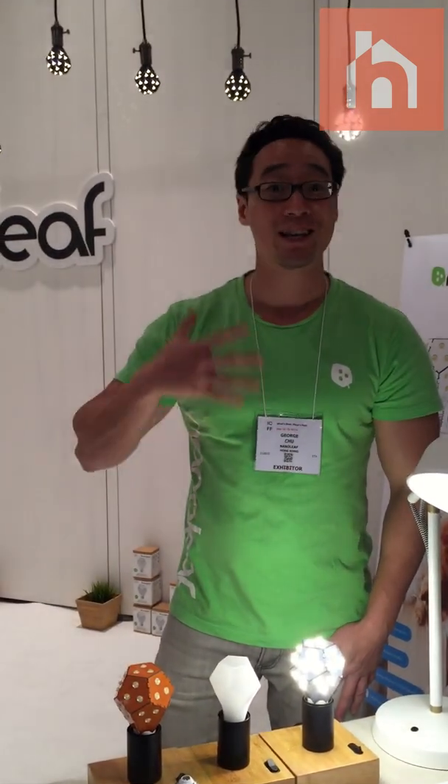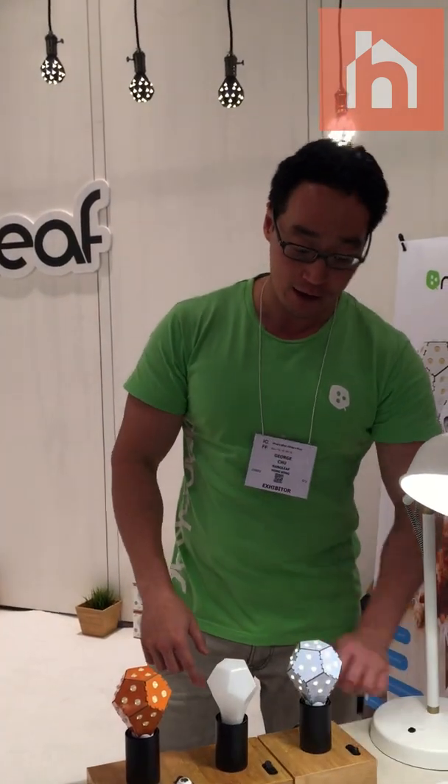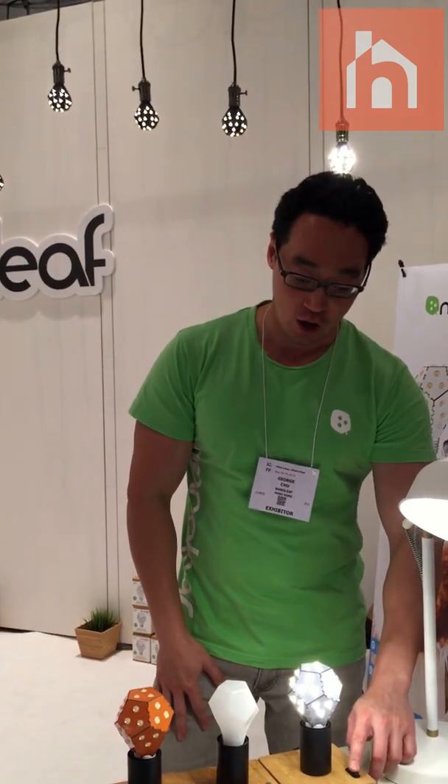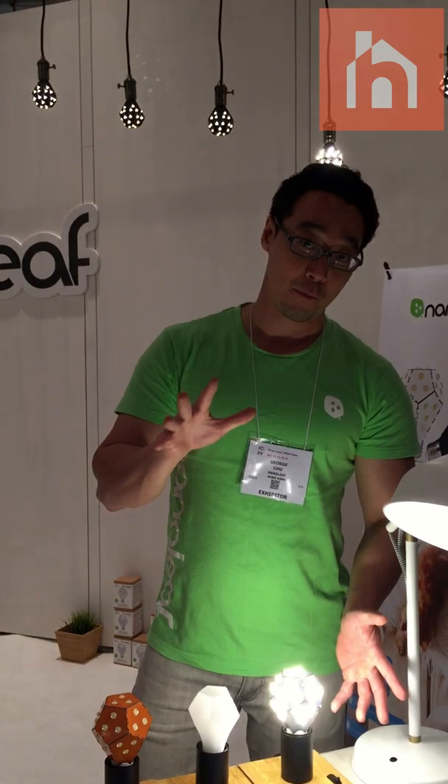At any given point when I want to set or lock in the desired brightness, all I have to do is click on again, and it will lock and maintain the brightness that I want. If I flick off again, it will go right back up to its full brightness.